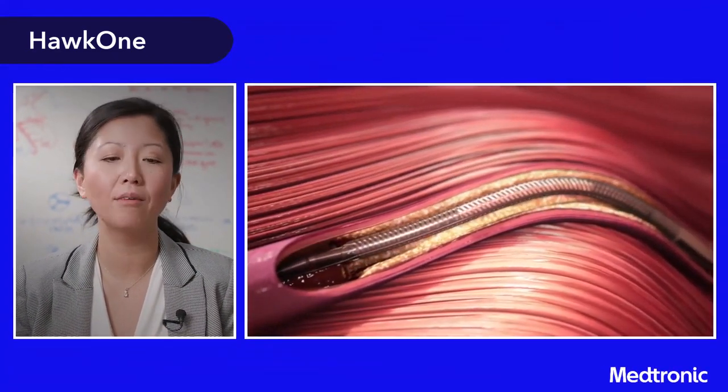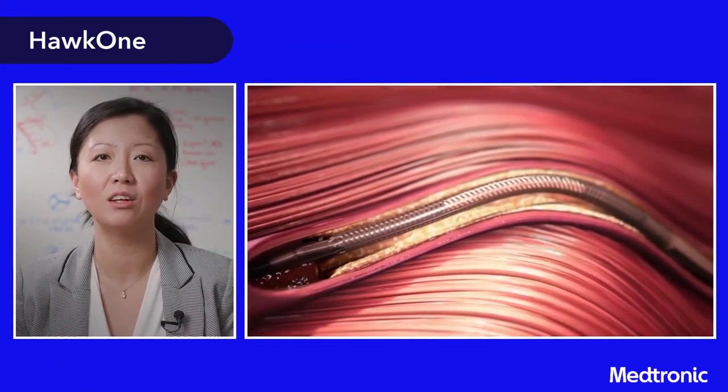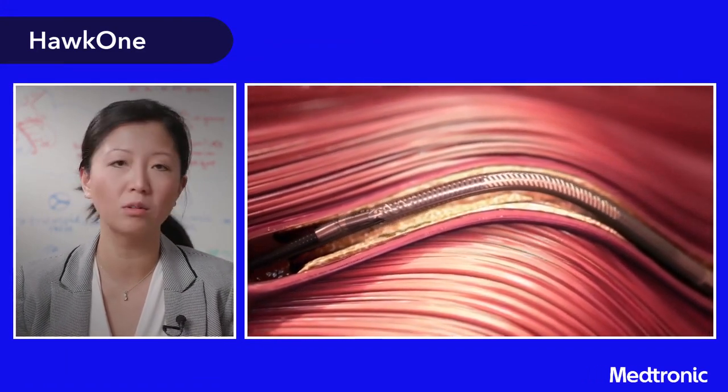Then I start back on the lateral side and either counter-clock or clock about 90 degrees. I do one AP cut, and then my last cut is in the opposite direction — if I had clocked initially, I go back to my lateral position and counter-clock — so I can achieve essentially a 360-degree cut.